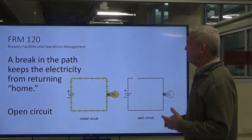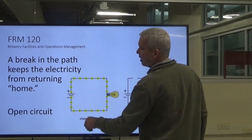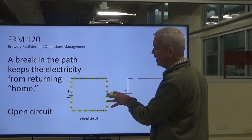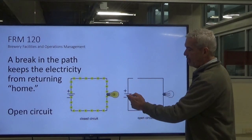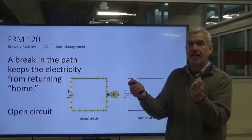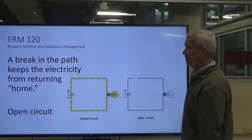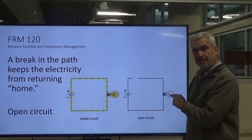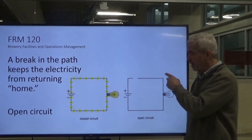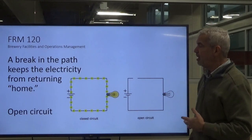A break in the path is what we know as an open circuit. On the left graphic, we're leaving our DC power source, going through the light, lighting it up — that's a closed circuit. On the right, we leave the power source, go through the light, and come to a gap or break or loose connection in our conductor, so it's not getting back home — that's an open circuit. It could also be a burned-out light bulb: if the filament burns out, you have an open circuit.